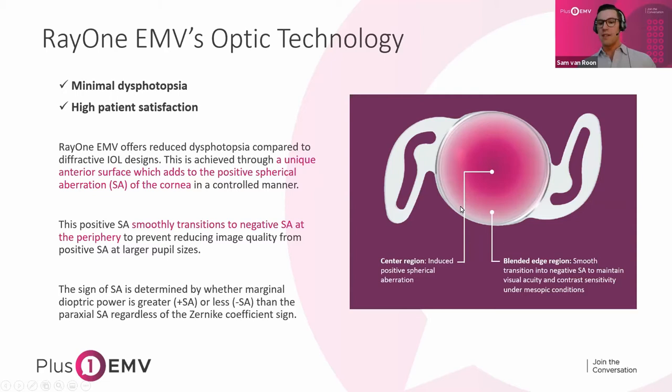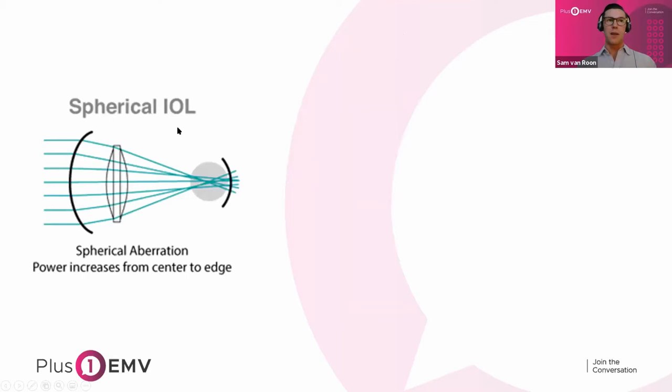To explain this more clearly, it's worth looking at the design principle behind older spherical IOLs. With those, the power increases from the center to the edge, so under mesopic light when the pupil dilates, peripheral light rays hit a focal point anterior to the fovea — the stronger power means light is over-refracting, decreasing contrast sensitivity and visual acuity. While this provides additional depth, the sacrifice in quality of vision was too great. That is why the aspheric IOL was invented: it keeps power uniform from center to edge.